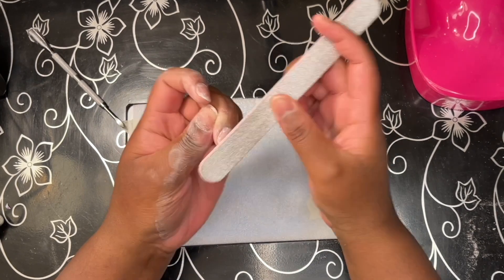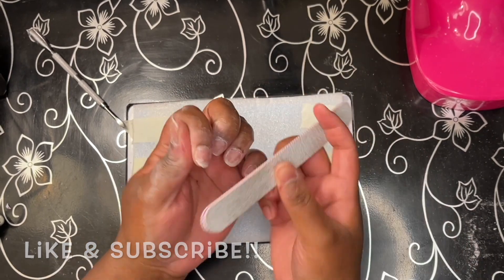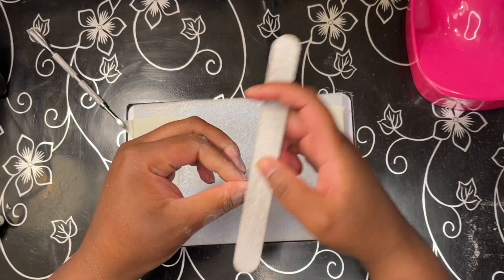This was just the way that I saw fit to remove this product personally — by no means the only way. Young Nails themselves may even have a different method. So until next time, Marky Mark out.